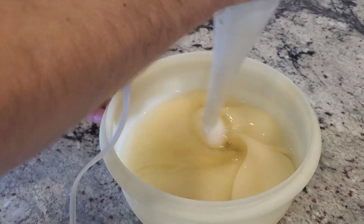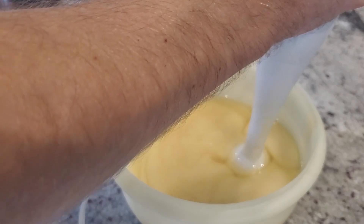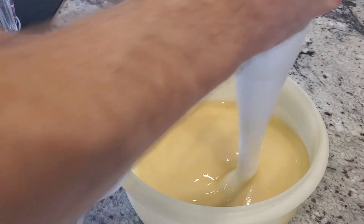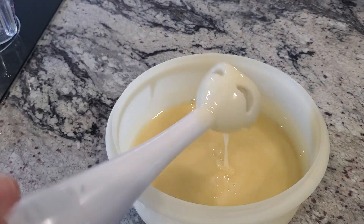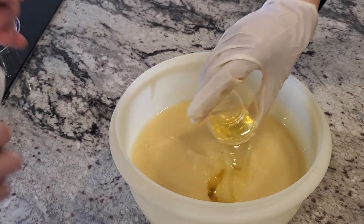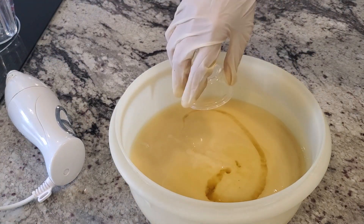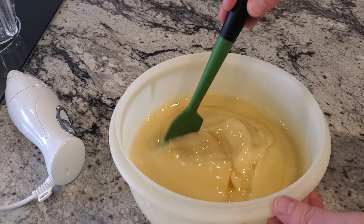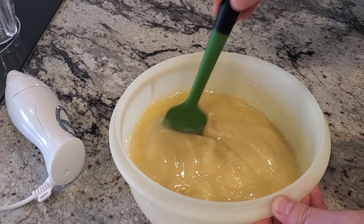Hit it with the stick blender and right away you can see how it changes — kind of opaque, a little creamy color. I know it's going to trace fast when that happens, and you can see it thickening up right away. I just wanted to mix it long enough so everything's even with no unmixed parts. And right there — it's thick. The fragrance is going in but it's not mixing. Things are getting serious. We're hitting trace too fast; I'm done with the blender.